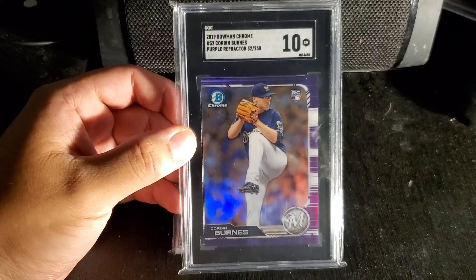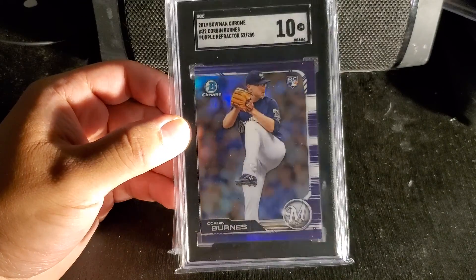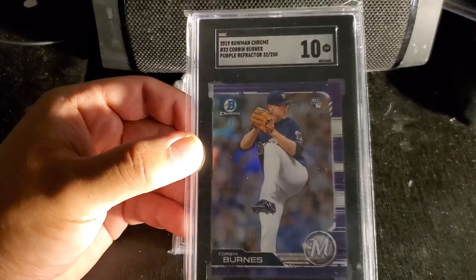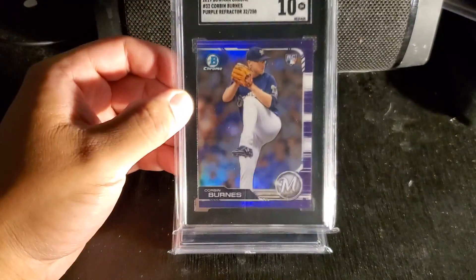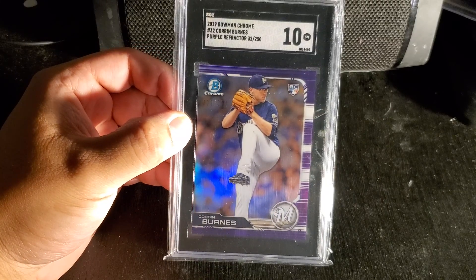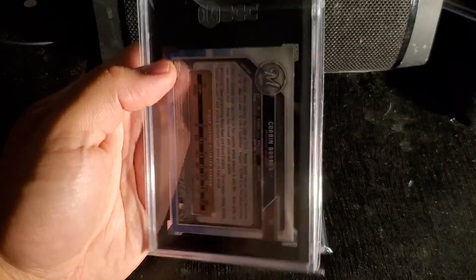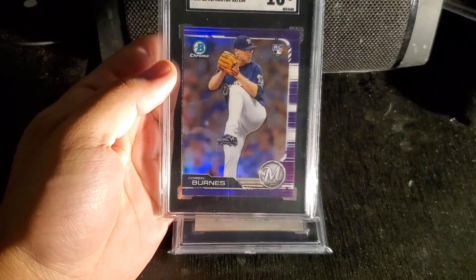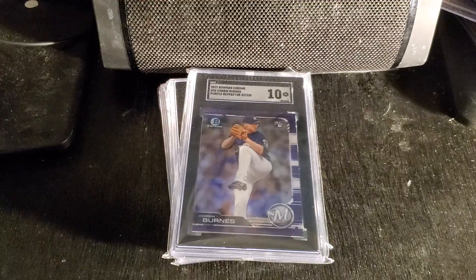Here I have a Corbin Burns rookie card, SGC, numbered out of 250 right there — you can see 250. It's a beautiful card. It's a purple refractor, 32 out of 250. Corbin Burns had an amazing season, so I'm kind of starting to collect his cards.